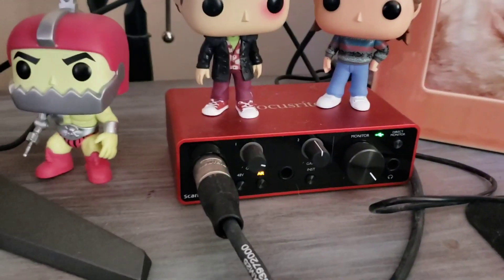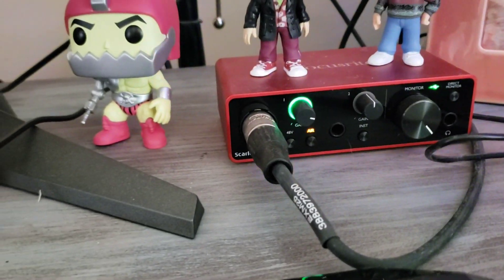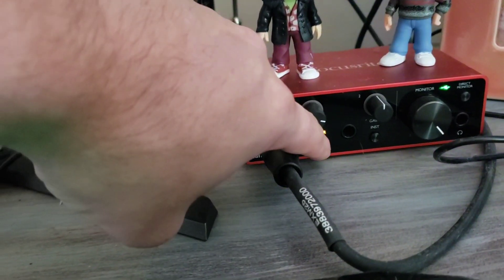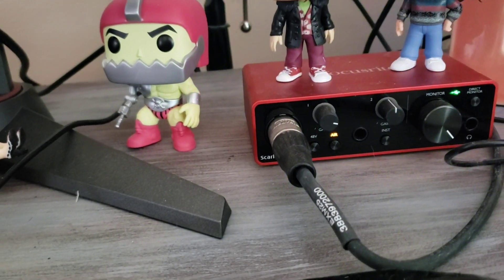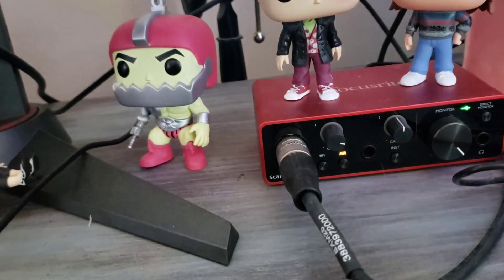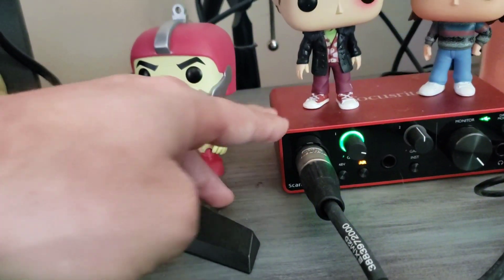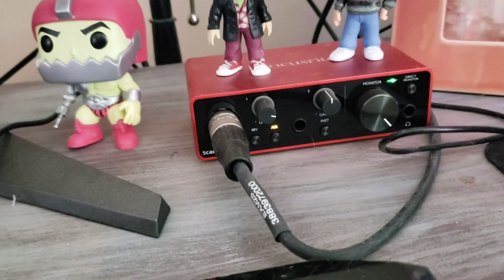We've also got the Focusrite mic pre. I did a video on this by itself — this thing is absolutely amazing. It has an air feature which makes your voice more pronounced. My settings: I've got the mic turned all the way up, everything turned up. I like everything loud. This mic pre is absolutely amazing.